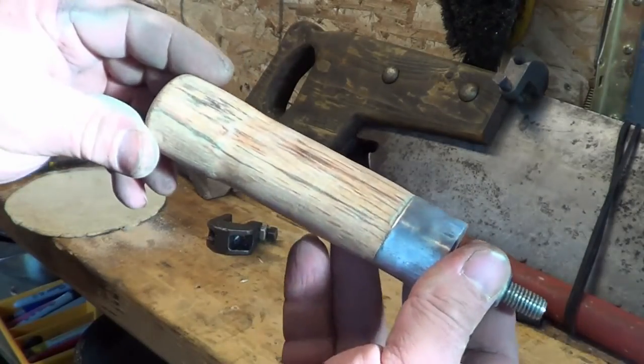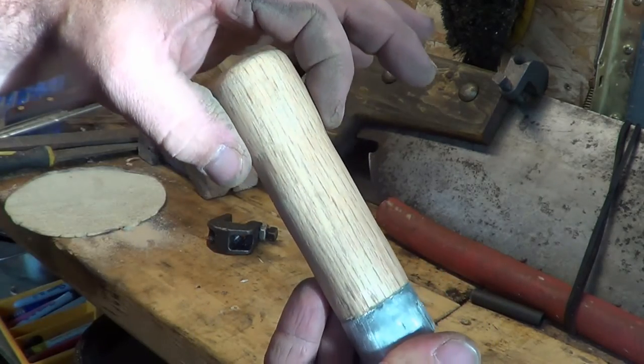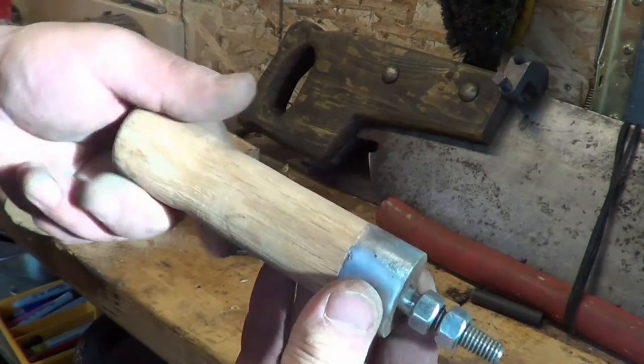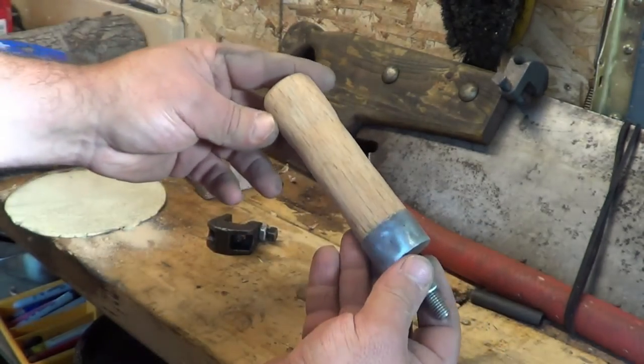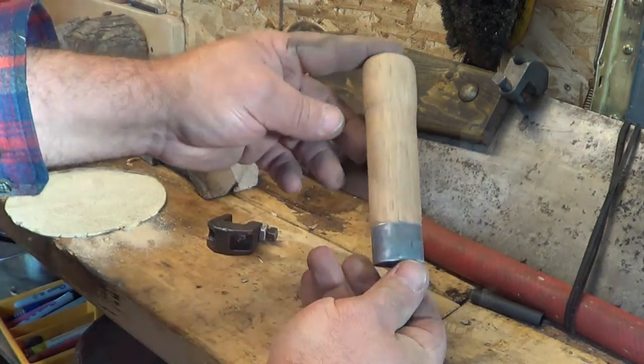I've done quite a bit of sanding on it. I put a little bit of a swell on the end here and shined up that collar. I think I'm going to try to do a bit of a color match for that and then put some linseed oil on it.